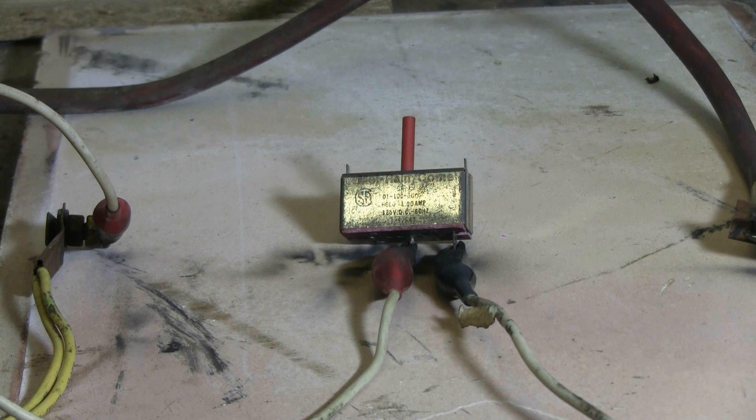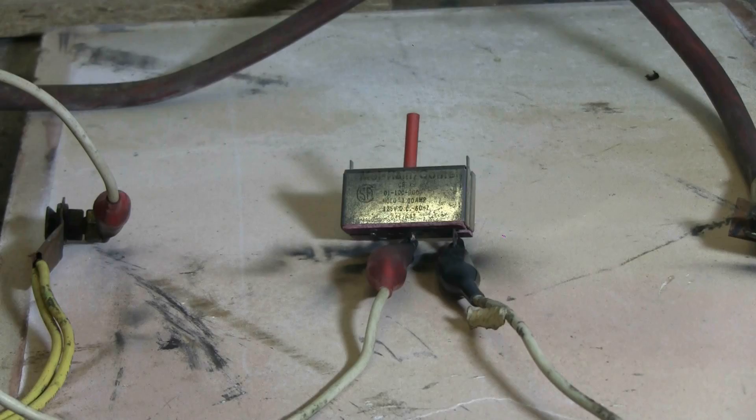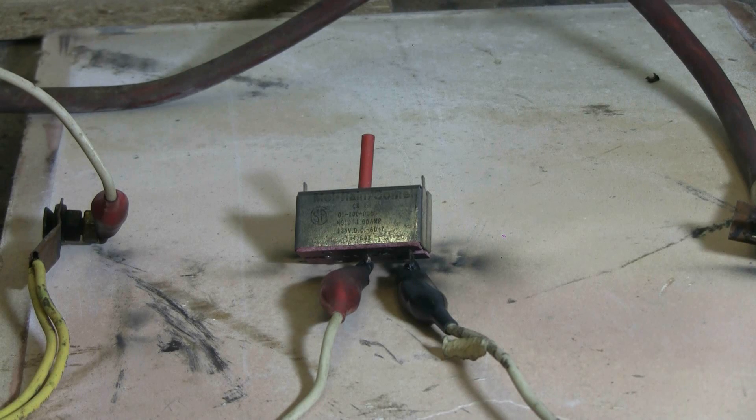Let's give number two a second shot. Charging, charged... Well, maybe this one's not gonna break. One more shot for this second one, then we'll try something different. Charging, charged... Let's switch to another one.